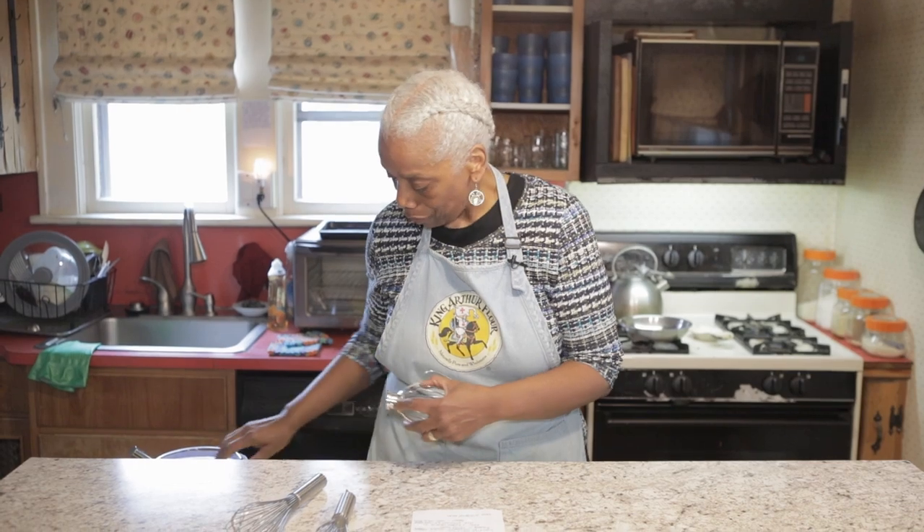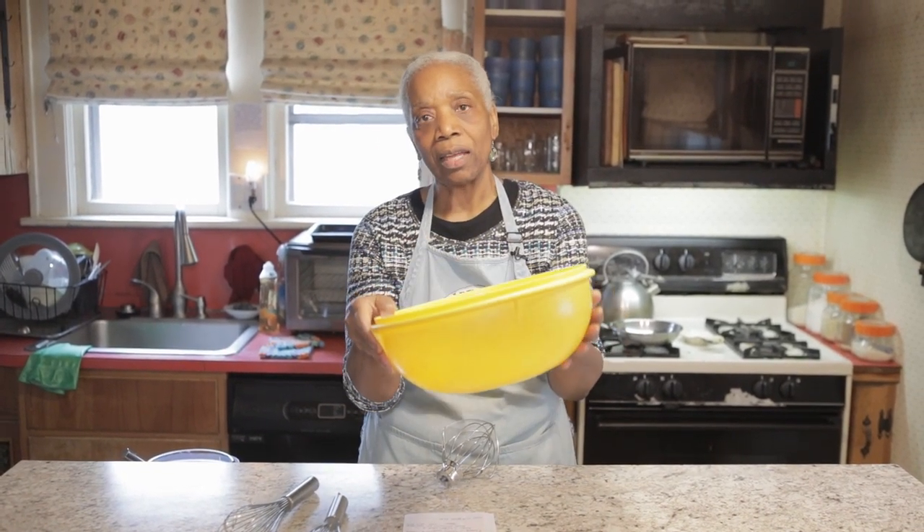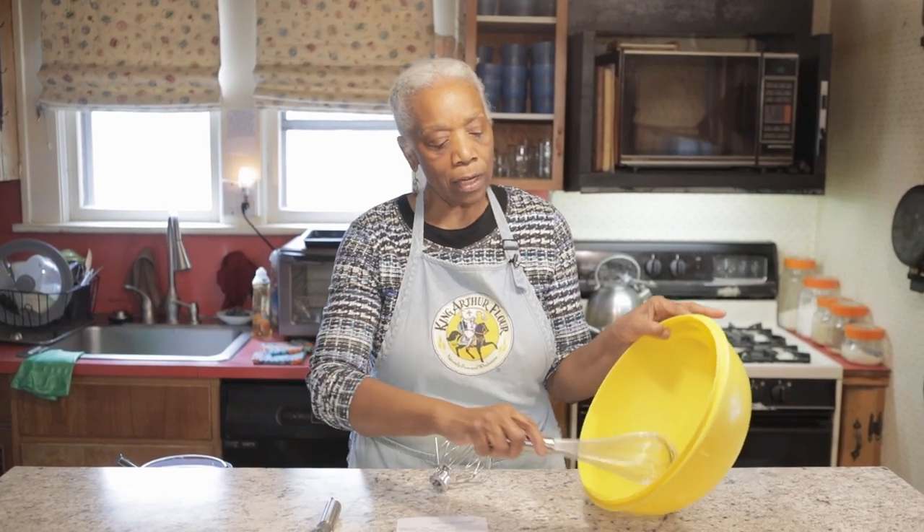It's best used with round-sided bowls. A round-sided bowl would be something like this one — it has a rounded side and the whisk will fit right in there so you can whip really well.